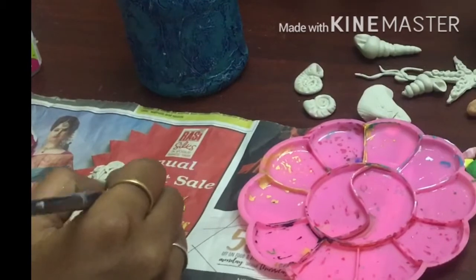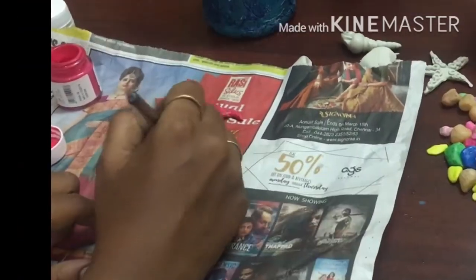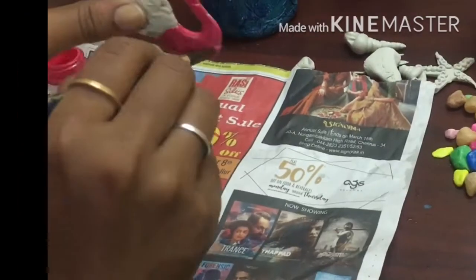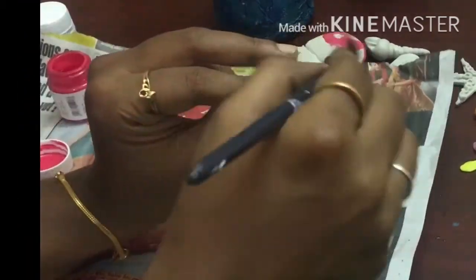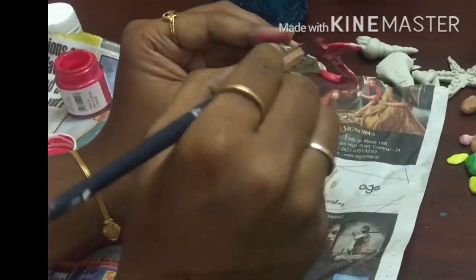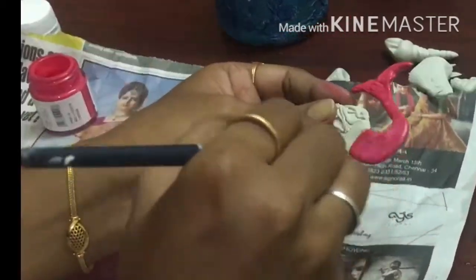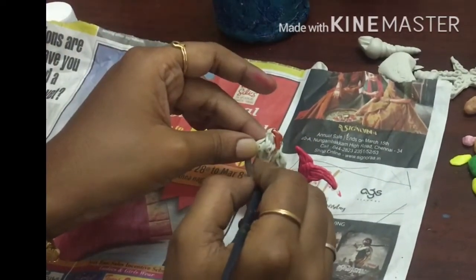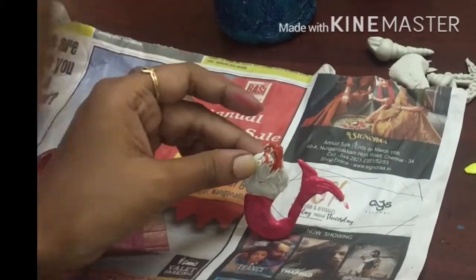Now we will put a blue color on the wall. We will put a pink color on the wall. Now we will put a brown color on the wall.